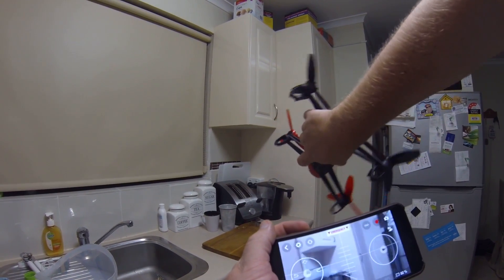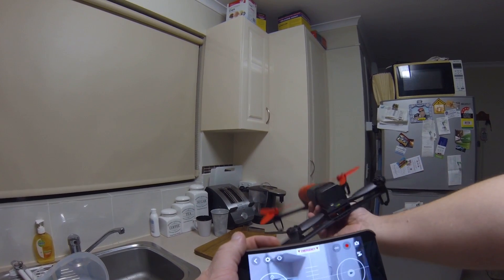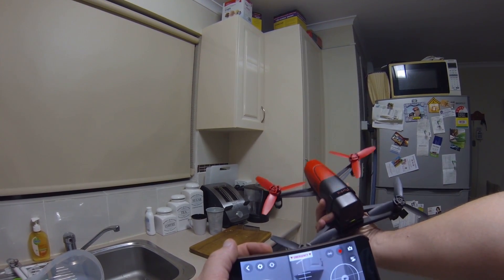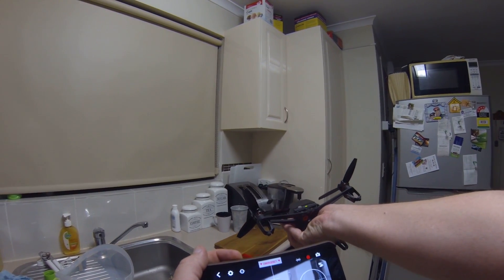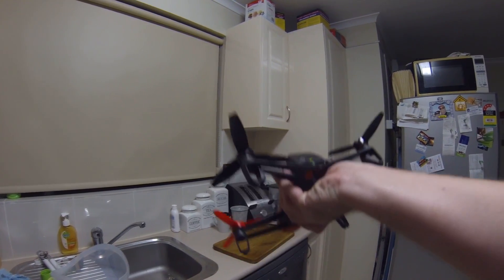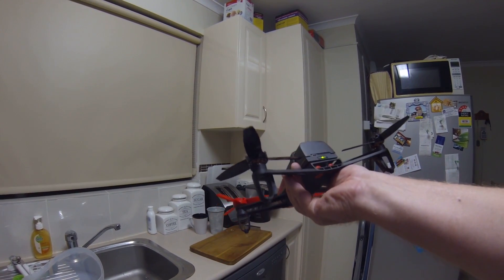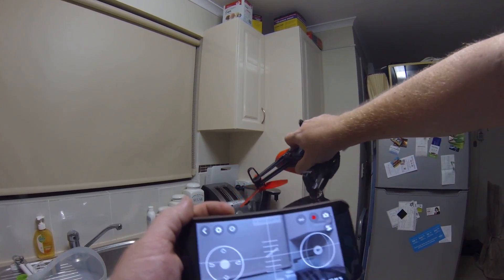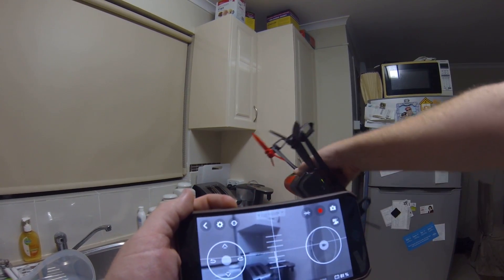Hopefully you can see the screen — I can even point up towards the roof and still see the toaster, or point down to the ground. Just look at that angle, and it's still pointing at the toaster. That's some pretty good stabilization.